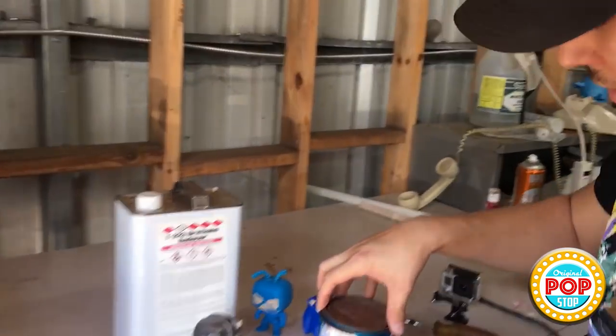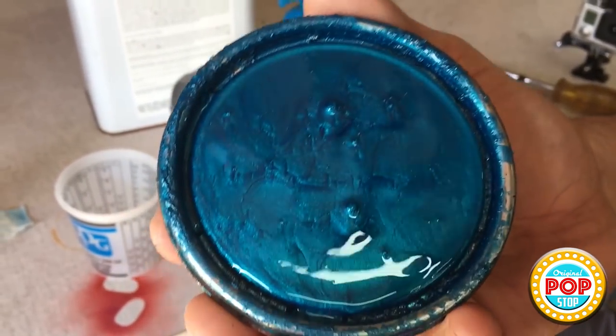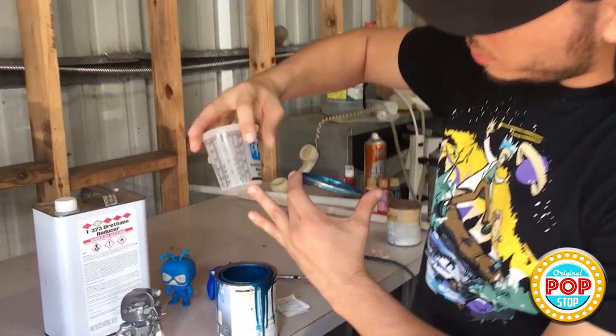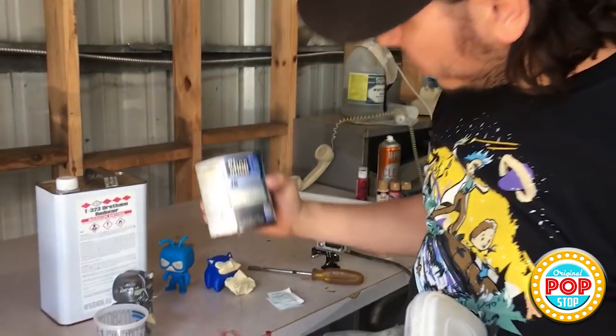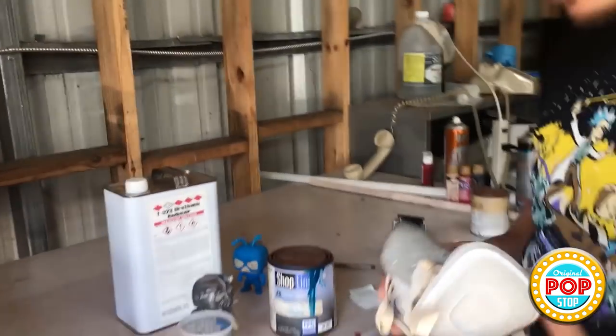Alright guys, so now it is time to paint our Tick pop. I already have him masked off and I'm going to paint him with this very beautiful blue — look at that color, it's absolutely beautiful. I'm going to use some reducer and mix this paint at a one-to-one mixing ratio, then we'll begin spraying. This is very strong-smelling paint, so I recommend using a respirator if you use car paint like this. This brand is Shop Line, it's called Dahlia Blue Metallic. Let's go ahead and see how he comes out.